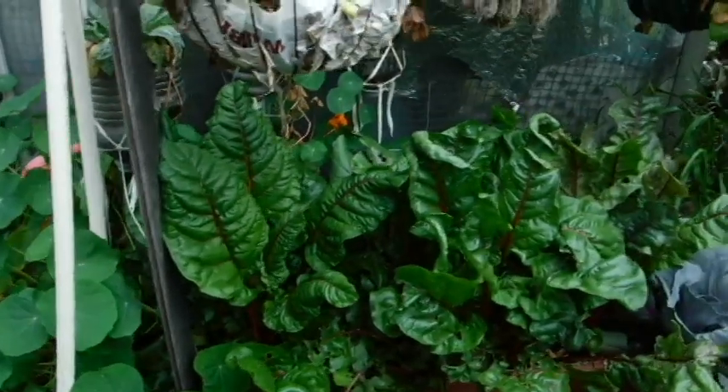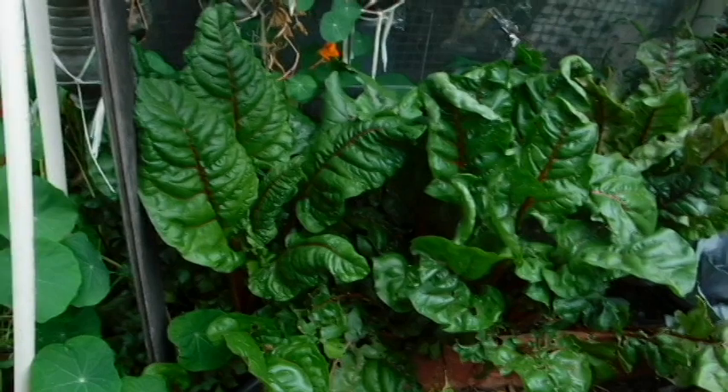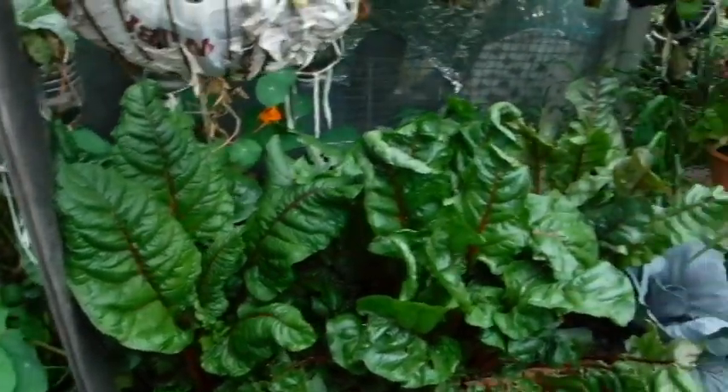Well, I transplanted beets. I double-checked my videos, and the package did say beets. I betcha, I swear, that's all Swiss chard.